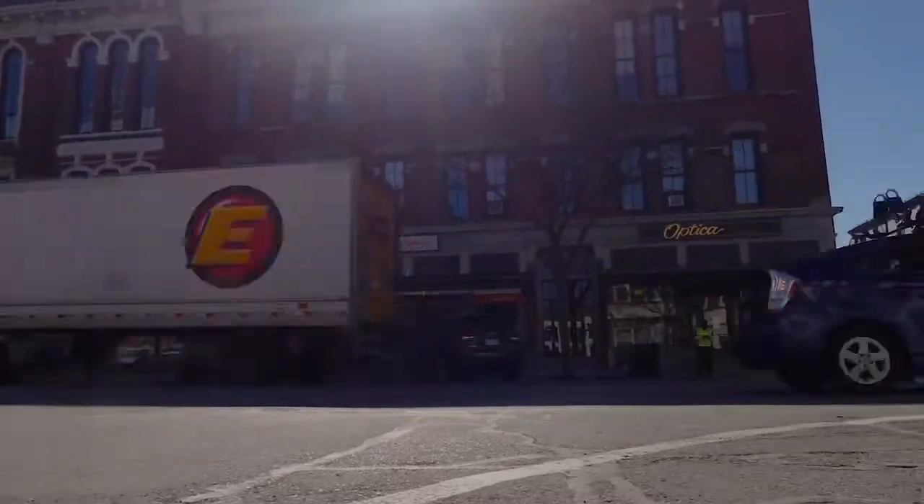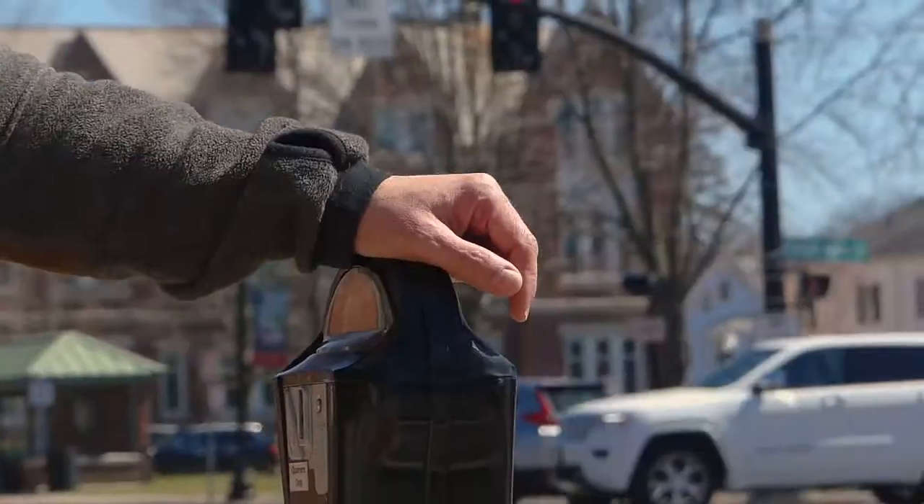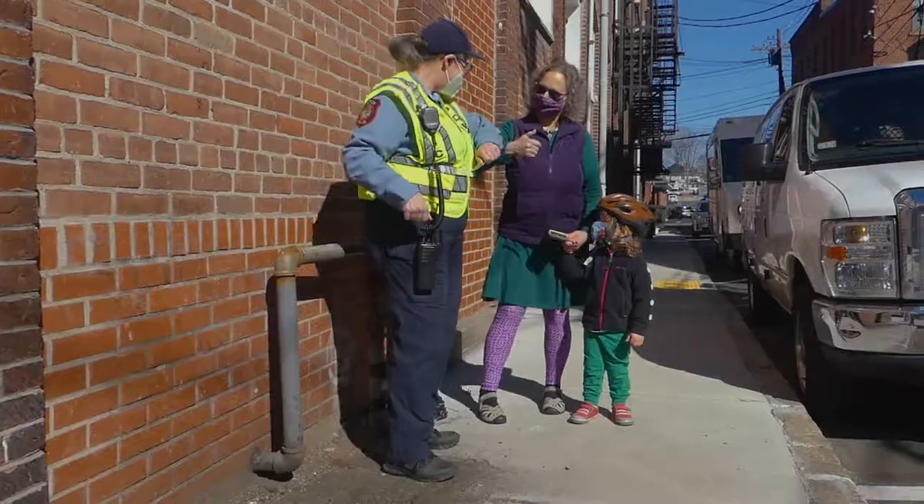How many times have you pulled up downtown, gotten to your parking meter, only to realize that you don't have any quarters? With the Passport Parking app, that problem is solved.